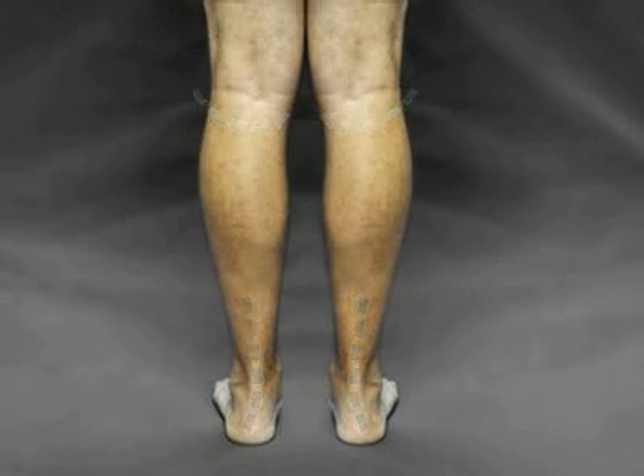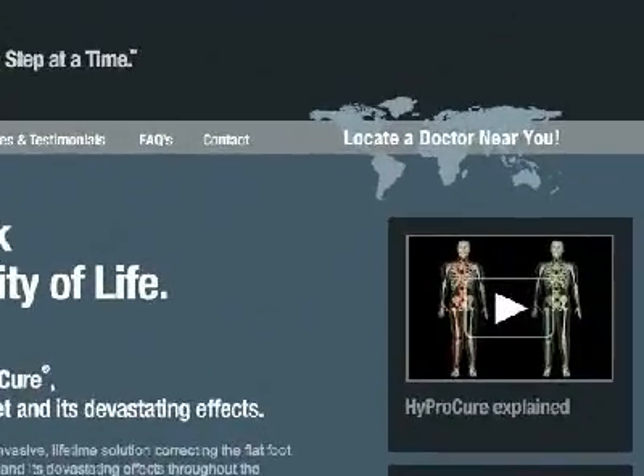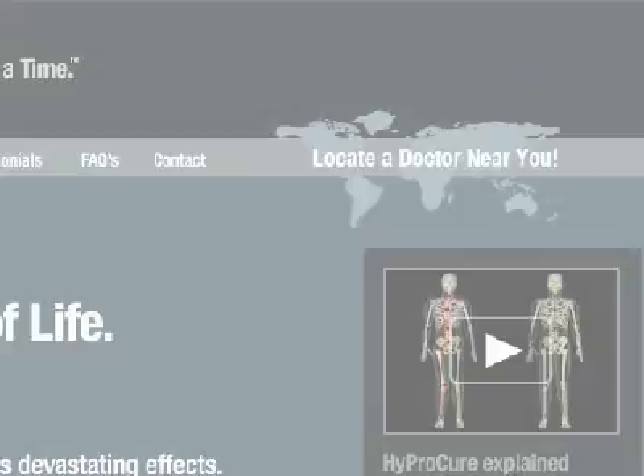And many more complications. If hyperpronation is present, HyproCure is a solution that can correct the problem and its related complications at its root, for life. Please explore our site to learn more and use our locator to find a certified physician near you.